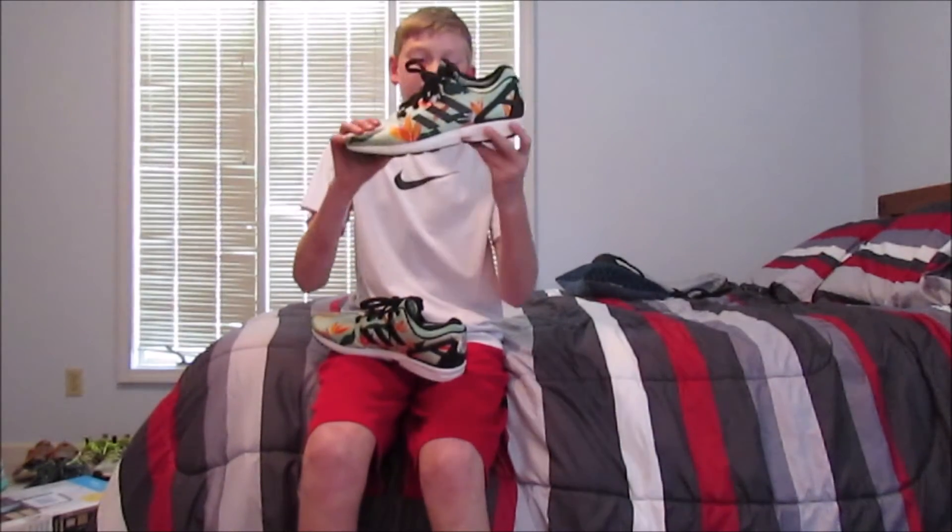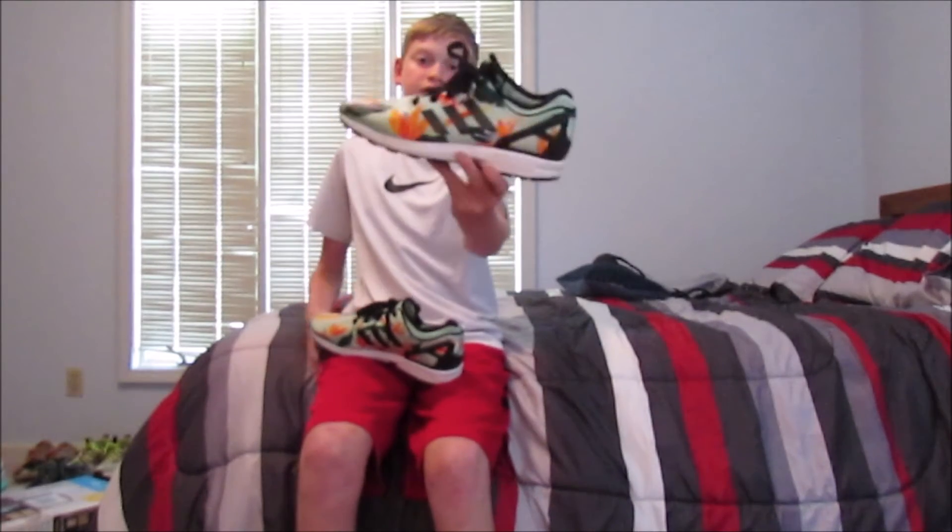I picked up the ZX Flux. I'm not sure what colorway they are, so if you guys know, comment below. I'm gonna call them the Hawaiian print because they just look like a Hawaiian shoe. But these are a pair of ZX Fluxes and I've been wanting a pair for a long time, probably since Christmas.